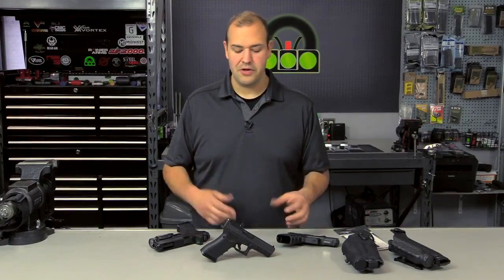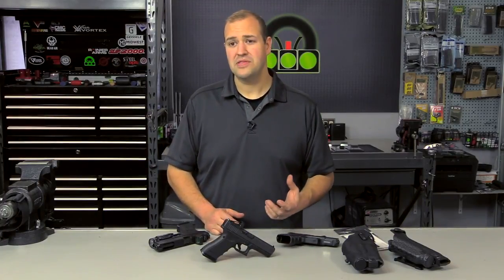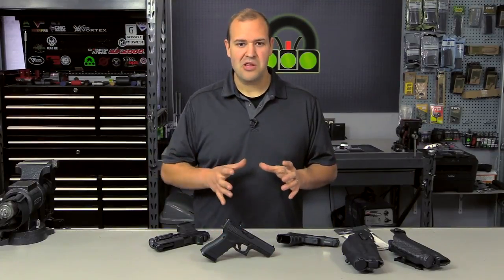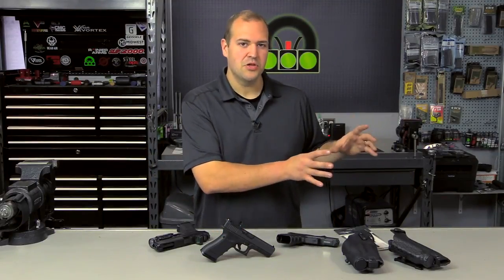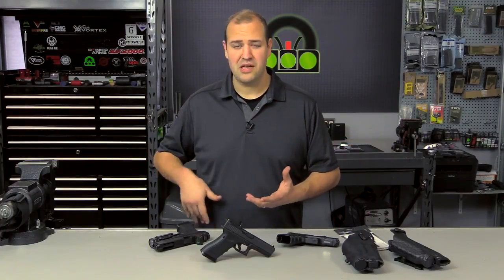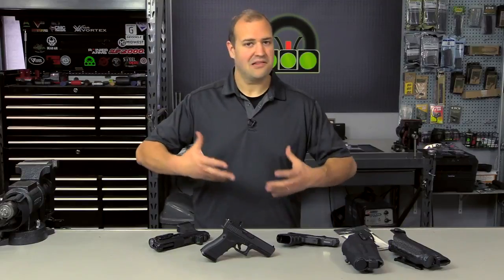Competitive shooters have been mounting optics and red dots on their pistols for literally a couple of decades. We're taking some of the lessons learned from that shooting sports community and starting to move them towards the personal defense, permit to carry holder, law enforcement, and tactical markets.